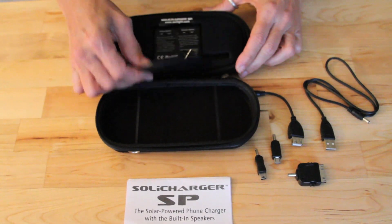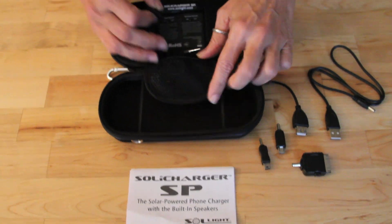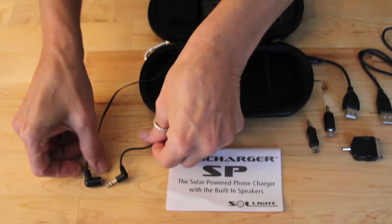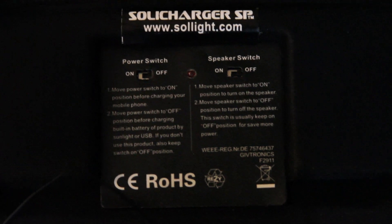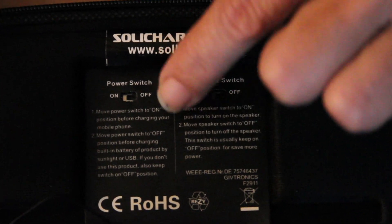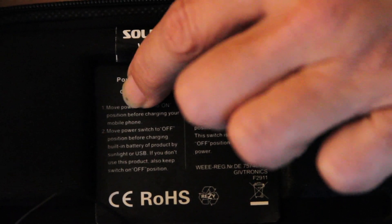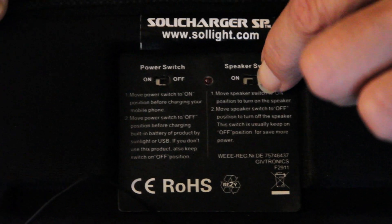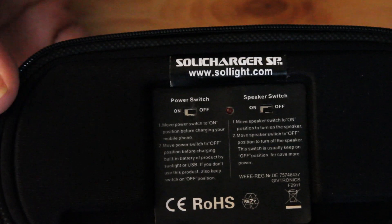Attached to the Soli Charger is the main power cord and the speaker plug. Inside you'll also find the power switch as well as the speaker switch that glows red when turned on. Move the power switch to the off position to charge the Soli Charger and the on position to charge your device.